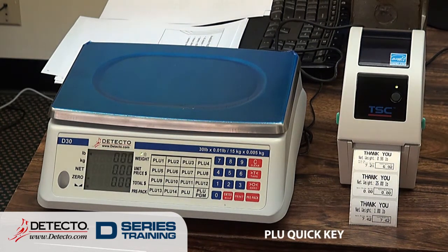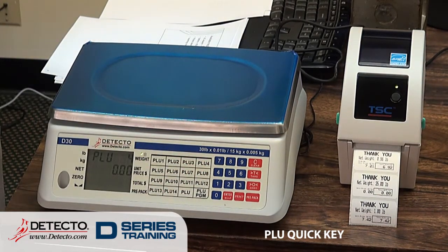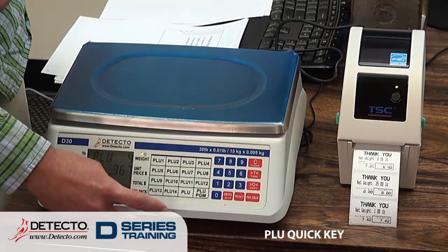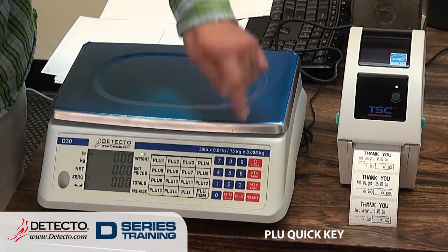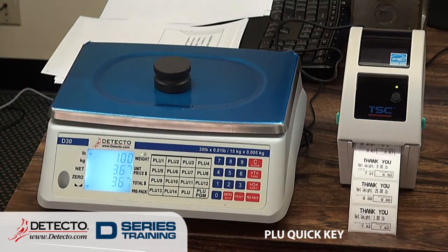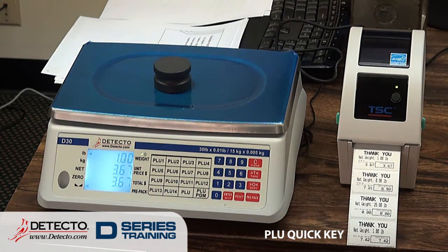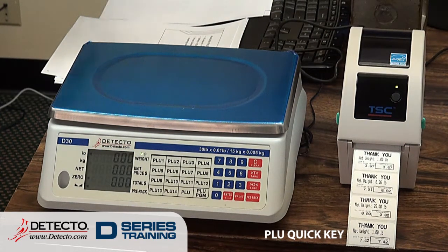We can also use the quick keys. The setup is very similar to what we just saw with PLU 50. Let's say I want to use PLU number 4 — press the program PLU key, press quick key PLU 4. It asks for the unit price, let's say $3.67. Enter, then tare weight — I'm not going to use one for this. Now I just have to press PLU 4, it brings up my price per pound, and I press Print. It does not matter if you put the weight on before or after you enter the PLU number. Each time I take the weight off the scale, it clears off that PLU — whether it was a hand-keyed unit price or a stored PLU with a quick key, it clears all of that off.